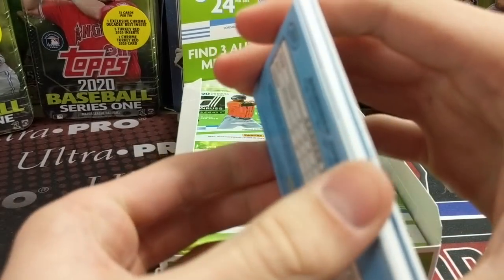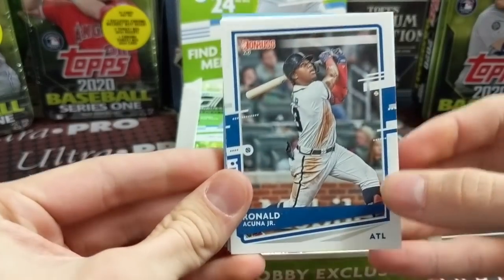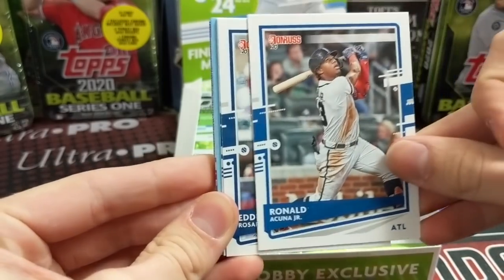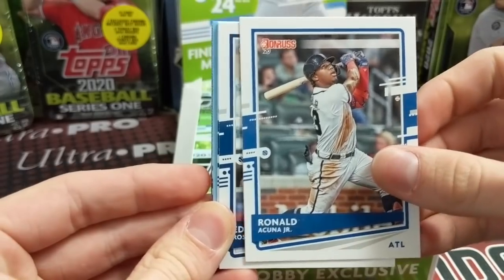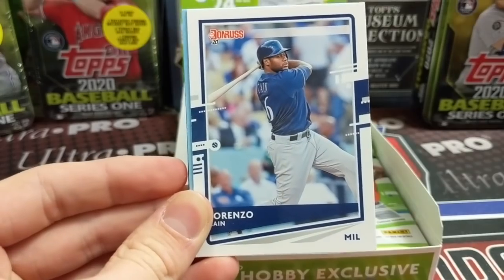It went way down in price. First hit right in here unless there's just random thick cards or filler. Acuna — the design looks cool. Base design looks pretty sharp besides no logos, obviously. I don't have to talk too much about that just because it's always going to be there. It is what it is.